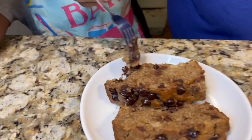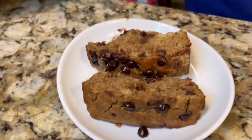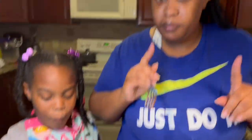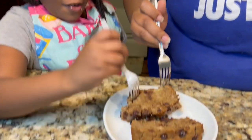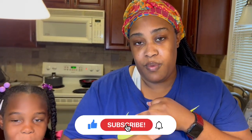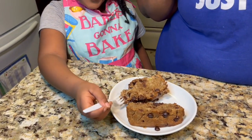Mmm, what do you think? You like it? It's really good, y'all, and it's healthy! Banana chocolate chip bread the healthy way — try it at home! Make sure y'all subscribe if you haven't already, hit the bell to be notified when our next video comes out, and comment below if you have any banana bread recipes — everybody does it a different way. Until next time, bye guys!